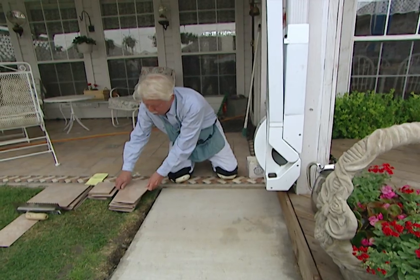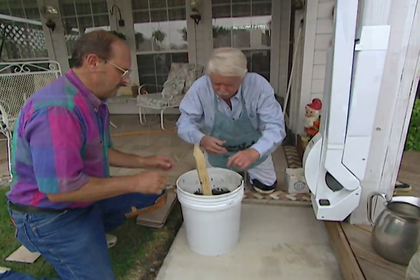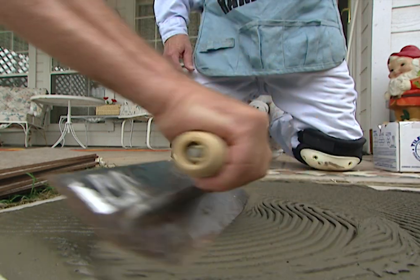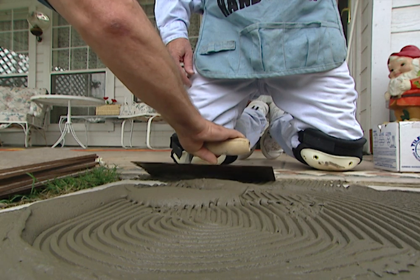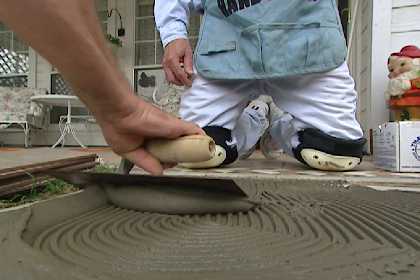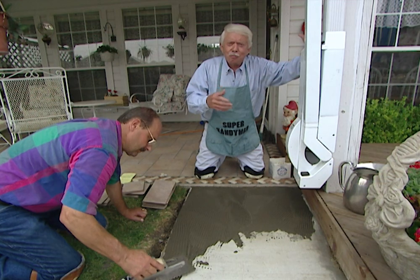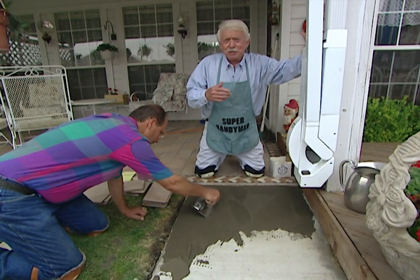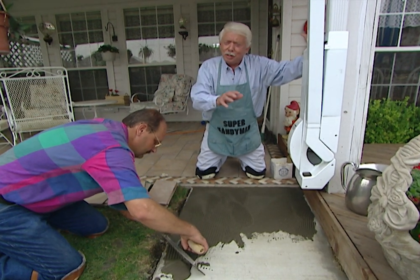Now that we've removed all of the tiles, we're ready for the mortar. We're using a quick-set mortar because we want to finish this in a day. If this is the first project you've ever done or if you're a novice, use the regular mix — it lets you have a little more time to get it done right. The big disadvantage is that you have to wait 48 hours before you grout. With quick-set, we're going to get it done quickly.